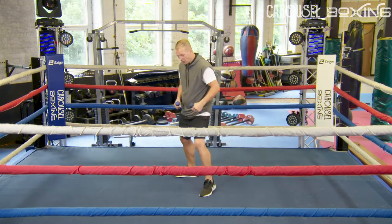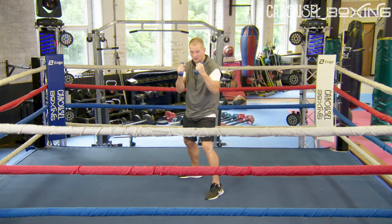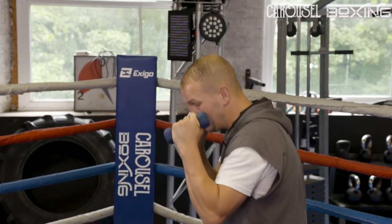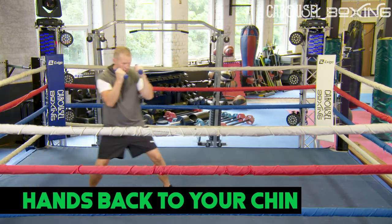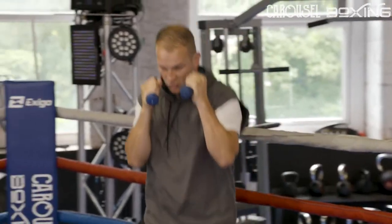Get the weights, get in your boxing stance. We're not punching for the first minute — we're just keeping your hands up. It's going to condition your shoulders to keep your hands on your chin. Move about in your boxing stance, hands on your chin, get that footwork right. The weights are just going to keep your hands nice and tight to your chin.